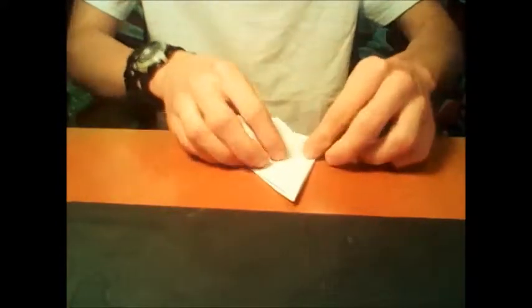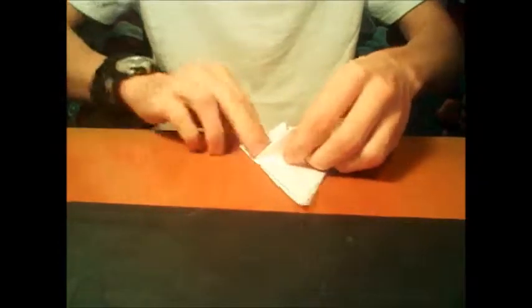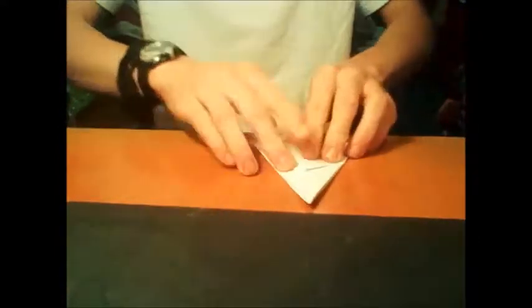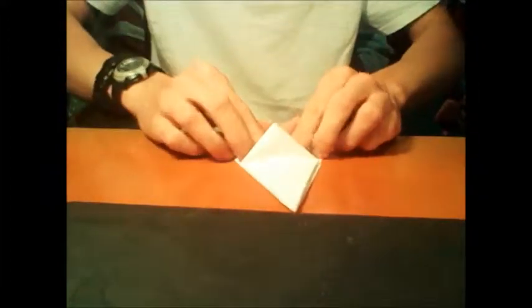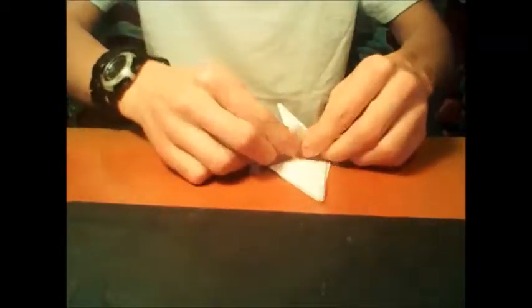Flip it over and repeat this process, folding in each of the bottom edges towards the central crease and then pull up to create the kite fold. Do this for each side.